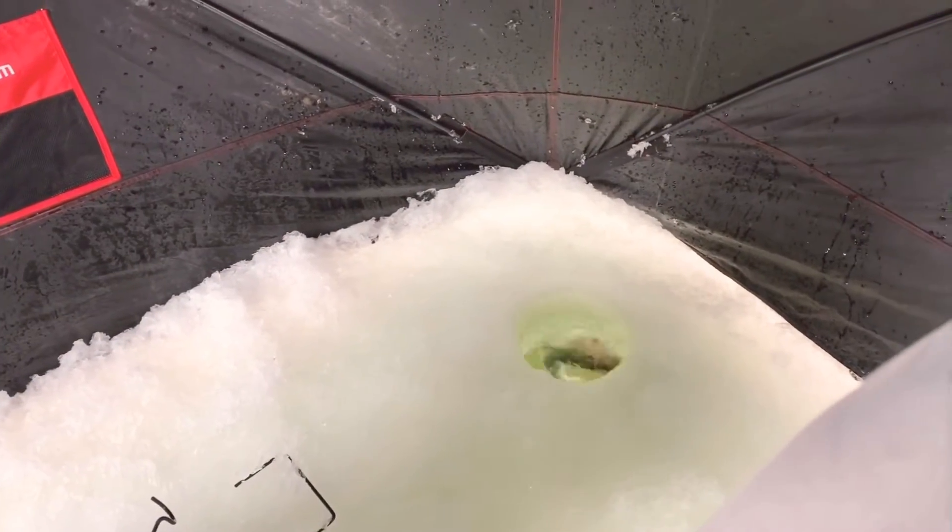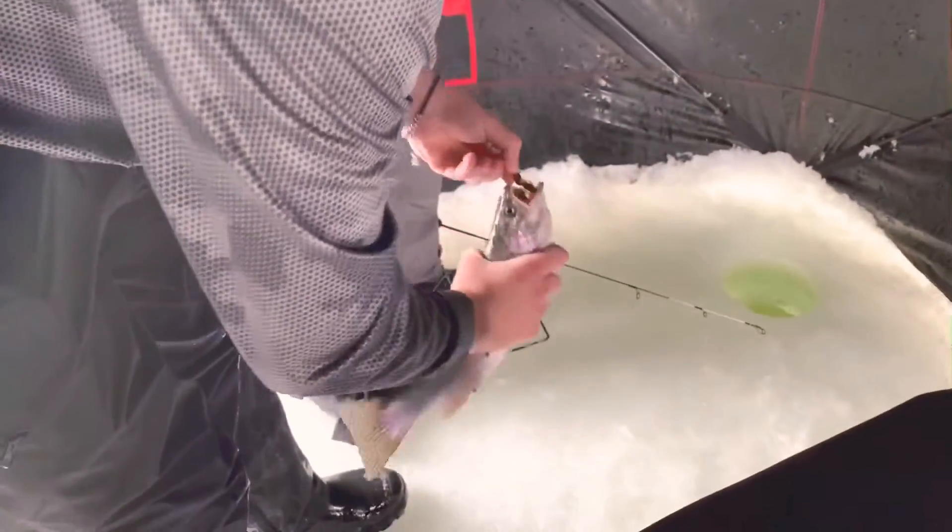Hold on, get it over the hole, pull it out! Wow, that's a good size. That's a good fish — I was just trying to put my mask on. That's a good thing.